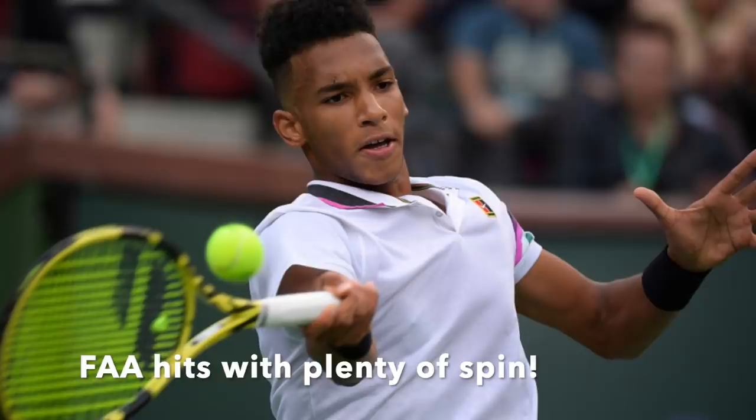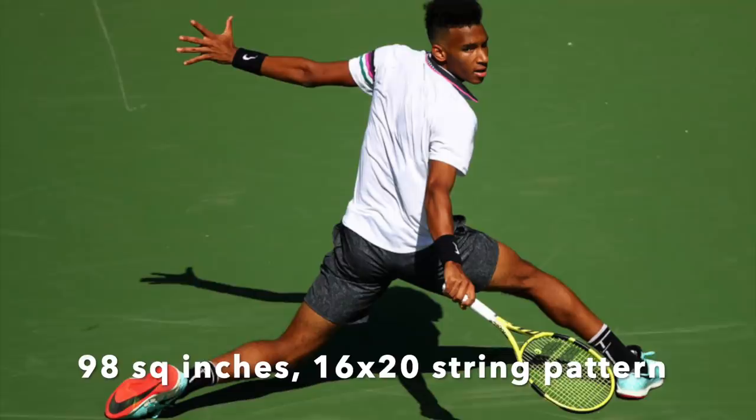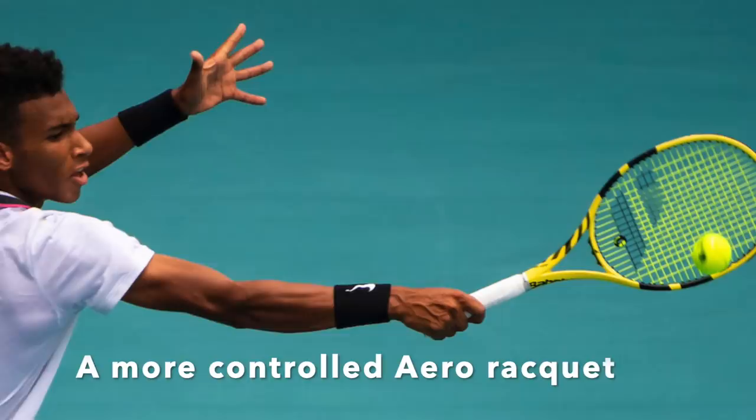You might think he's playing with a Pure Aero, but he's actually playing a Pure Aero VS. The VS has a smaller head size — 98 square inches — so it moves a bit faster through the air and has a tighter string pattern for more control. This is definitely a spin-friendly but more controlled Pure Aero style racket.